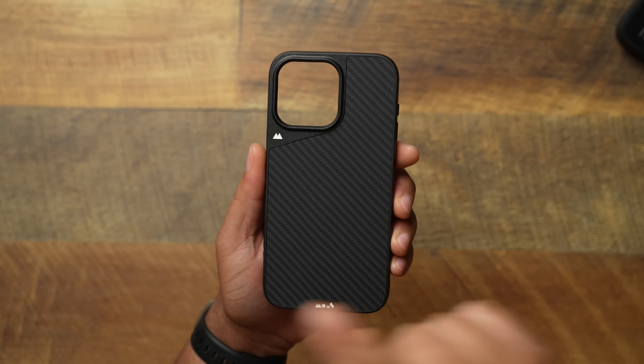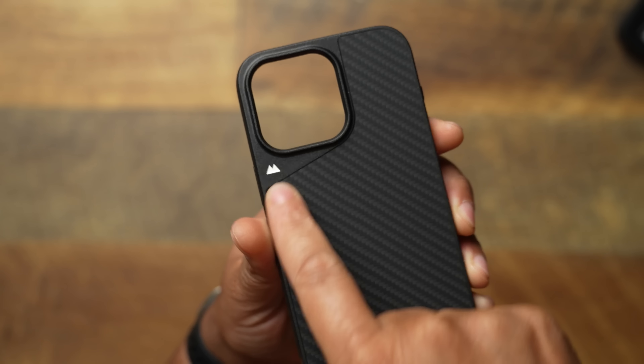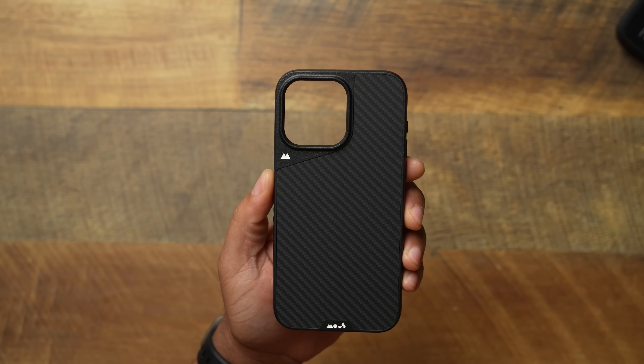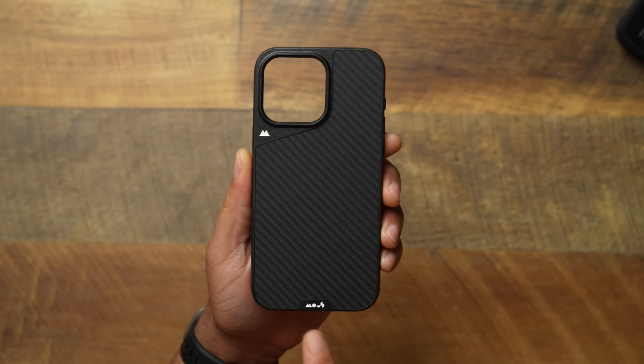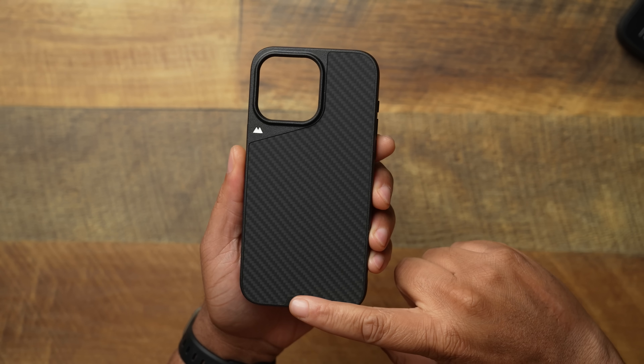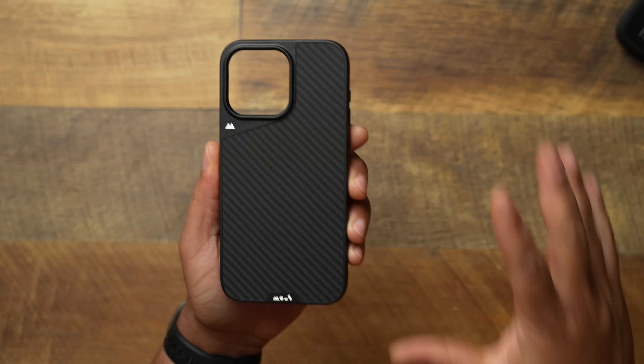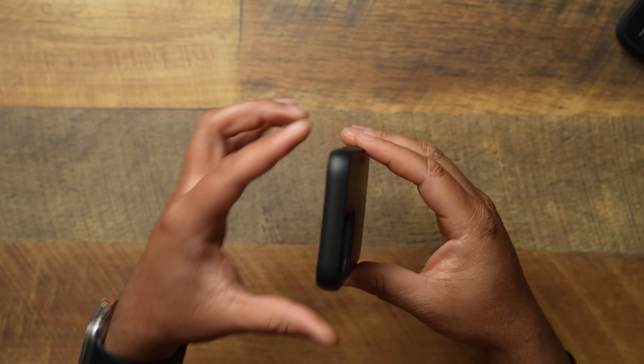One thing you can tell from the new versus old Mous is they added a little Mous emblem down by the camera bump. In my opinion, that's getting a little redundant on the back with branding. You have the Mous logo here and Mous branding down here — all we need is one. Less is better. You don't have to plaster the brand everywhere; we know what the Limitless line is.